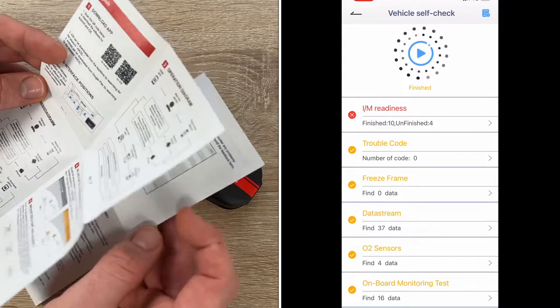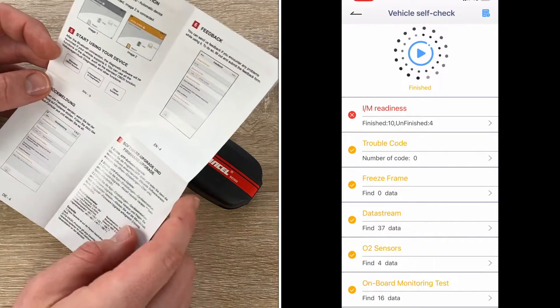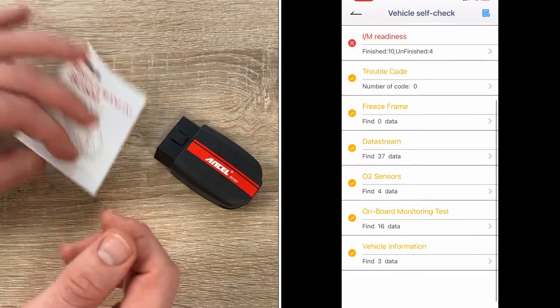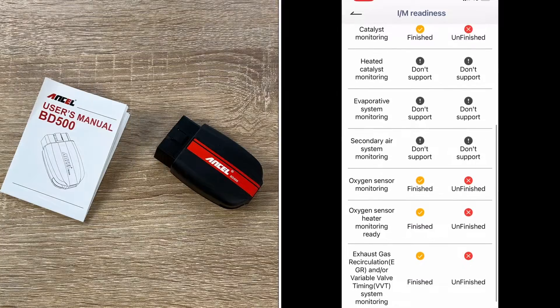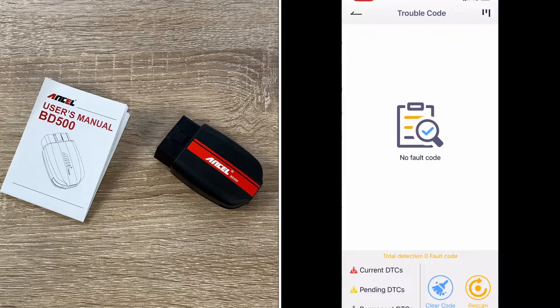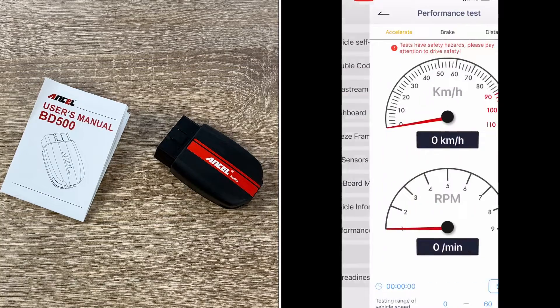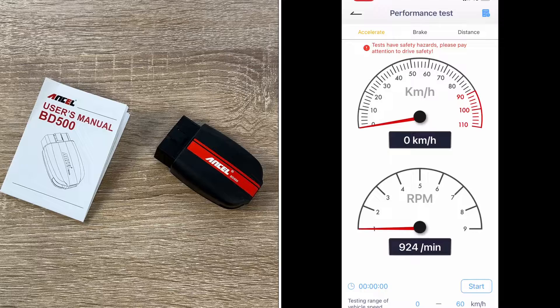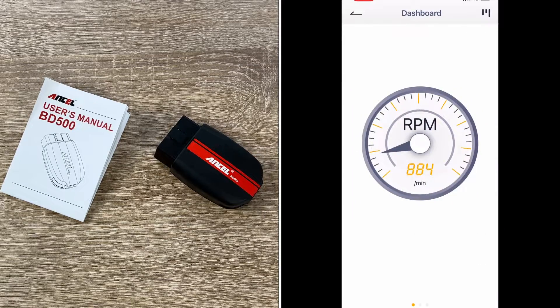It supports lifetime free updates, meaning it will cover more models and provide more functions in the future — so we don't need to buy a new car scanner tool. We have an advanced full-system diagnostic device here for Volkswagen, Audi, Skoda, and SEAT series vehicles covering: engine system, steering angle, center parking brake, special function system, sound system, rear support system, voice control system, central module system, dashboard system, gateway system, TV tuner system, auxiliary air heater, and so much more.